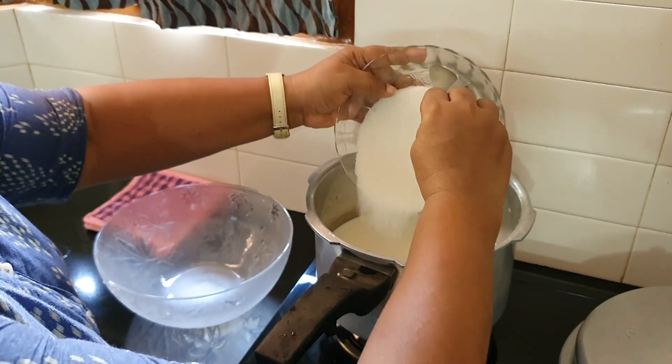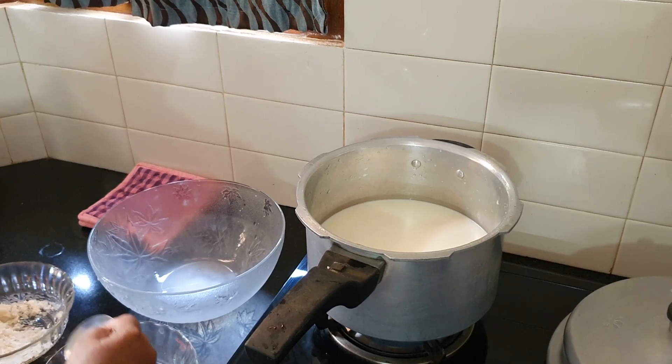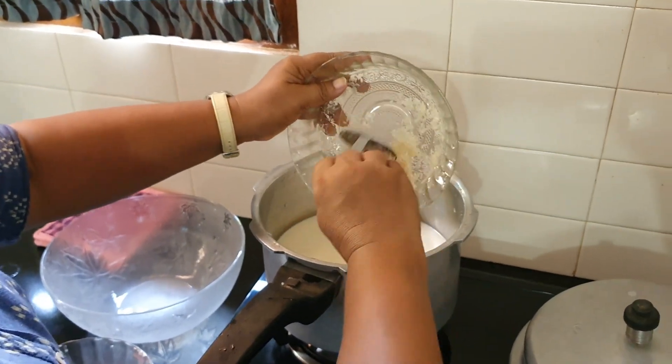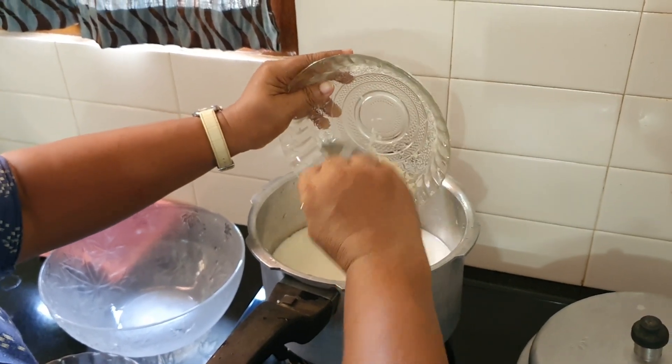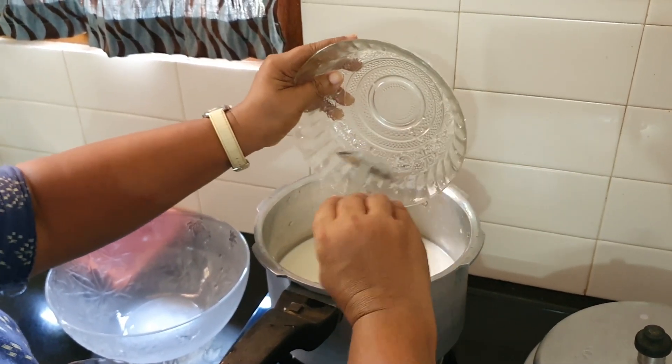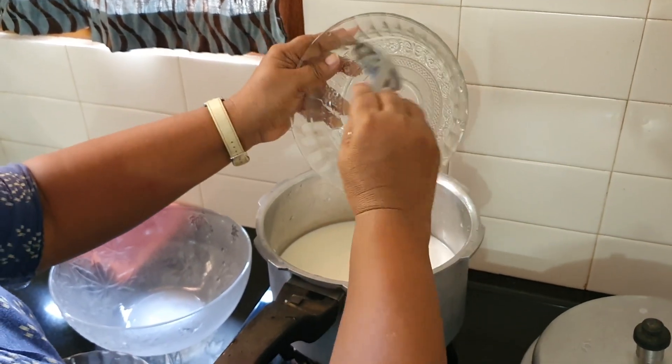Put a brush and pour the oil into the glass, then place it on top.